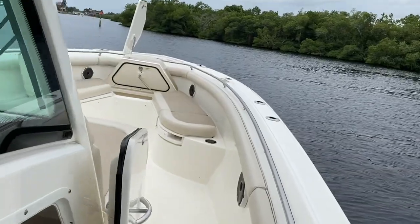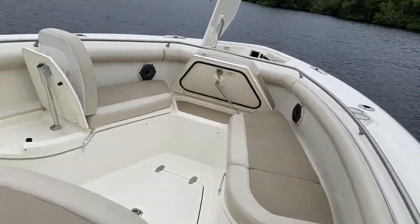Super nice boat, absolutely wonderful. This Abaco blue is beautiful. Come on out and give us a look-see at this boat, or give me a call here at Marine Max in Fort Myers. I'm Franklin Pillsbury and I look forward to selling you this boat.